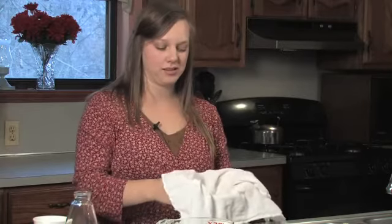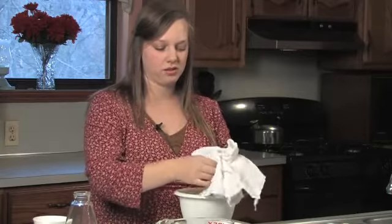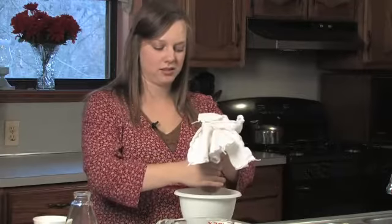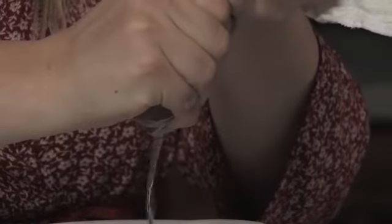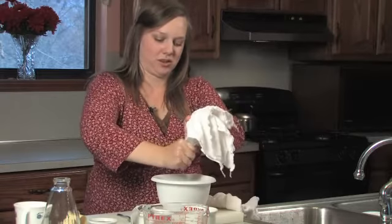Once you've poured your syrup into your cloth, you may want to let it sit for a few more minutes, just to let it cool off enough to handle with your hands. Once it has cooled, you're going to pick up the corners of your cloth and simply squeeze your syrup out of the bottom of your cloth. You're going to want to make sure to get all those juices out of your syrup.